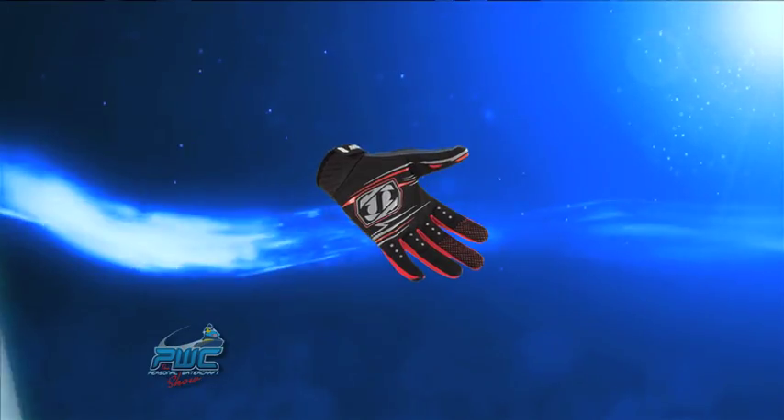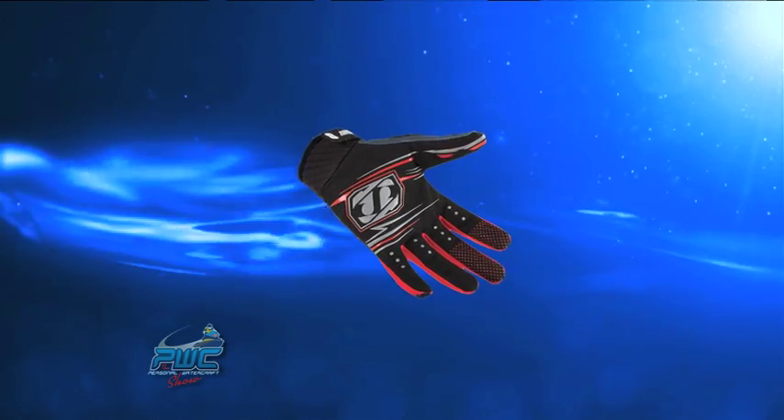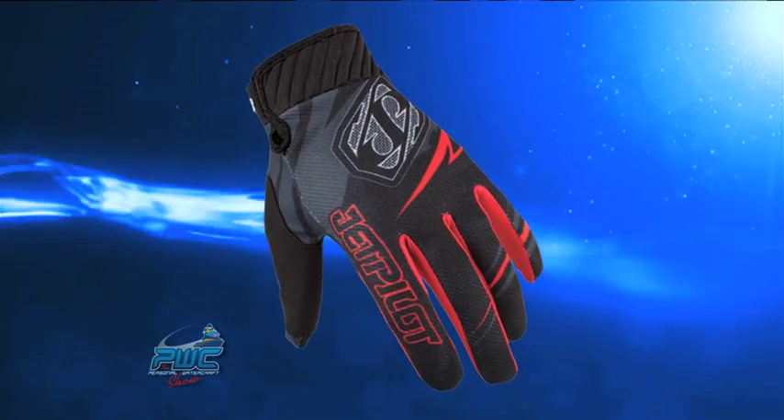We've looked closely at the motocross industry and we wanted to bring those types of innovations to the PWC consumer. So we've created the new Phantom glove that is more of a lighter weight and more of a comfort fit for the driver.